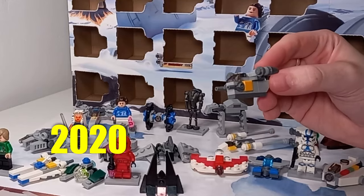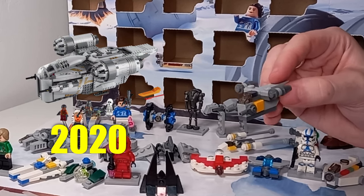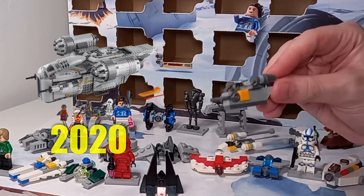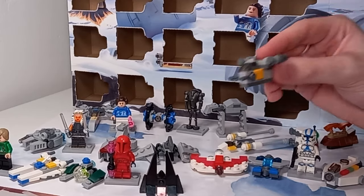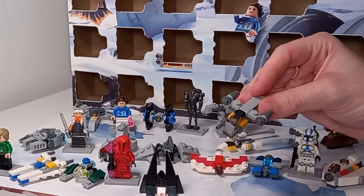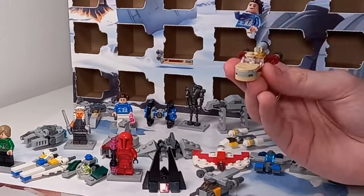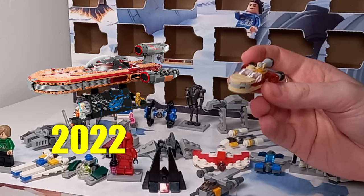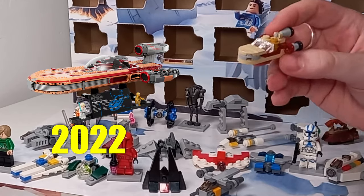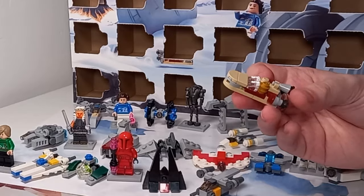In 2020 we got the Mandalorian's Razor Crest, set 75292 — this was before it blew up on screen and before we got the UCS version. So that's another ship we've got a UCS variety of in this advent. And then we got so close, but of course they're going to include Luke's Landspeeder in the advent calendar. It's actually a really nice model and again different to everything we've seen in the past.